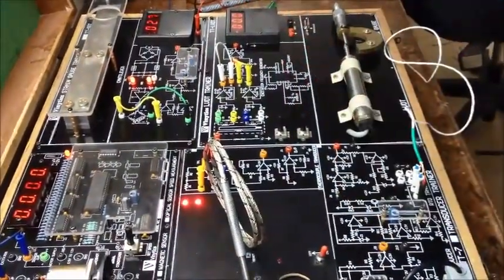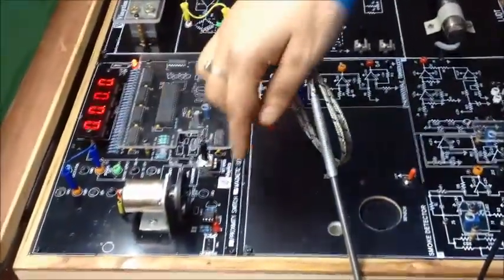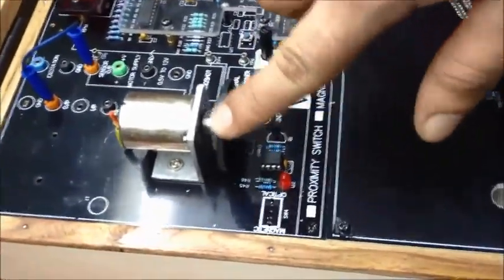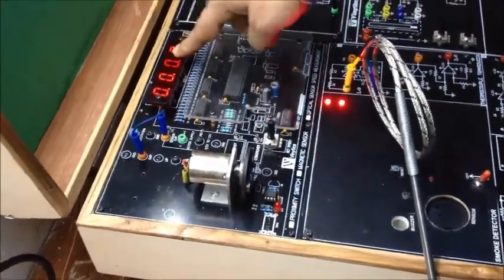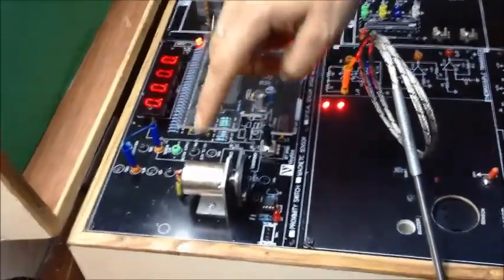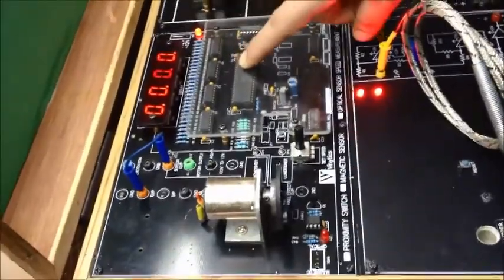Moving on to our last sensor, that is our magnetic sensor. In our magnetic sensor, there is a small sensor placed in front of the magnet which is sensing the magnet as the motor moves. This is our reset button to reset the value being displayed here. The value shown here is the actual RPM of the motor, which is calculated via a reed switch and the calculation is run through this microcontroller.